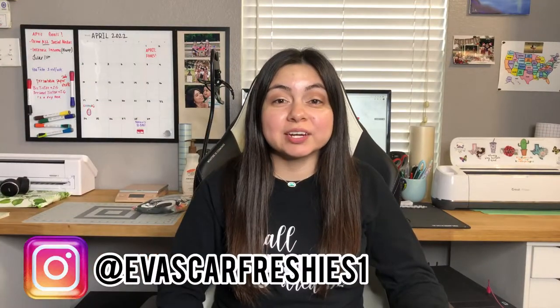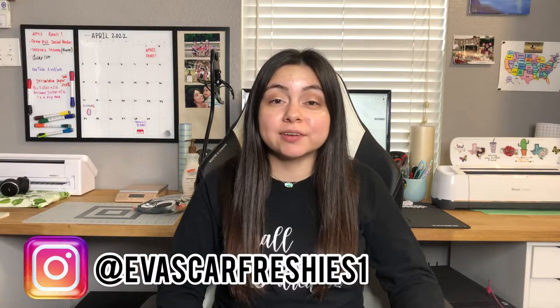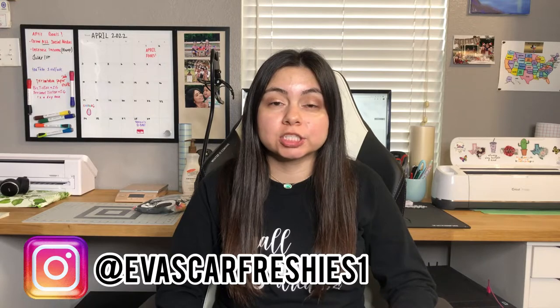Hey guys, welcome back to my channel! If you're new here, my name is Eva. If you're not new here, thank you so much for returning. For those of you who don't know, I am a full-time online seller — I sell on Etsy and I also have my own Shopify store. I have been doing this since August of 2019.